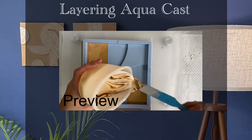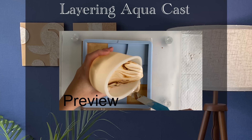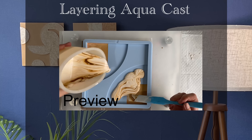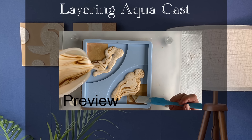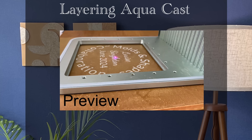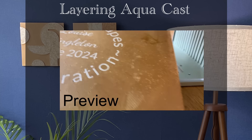Hello and welcome to Louise Singleton Creations. In today's video I will be making wall art with Aquacast water-based eco resin from Elikem Resins. I will be experimenting with the best curing time to have between layers to ensure that all pieces bond together.